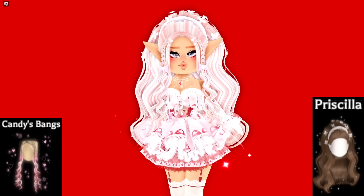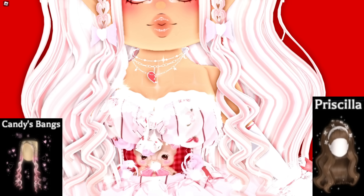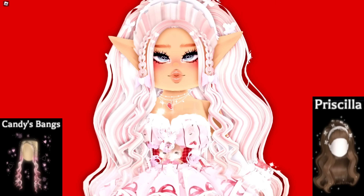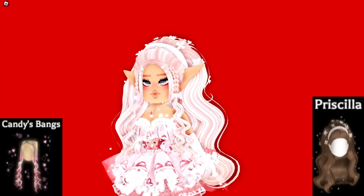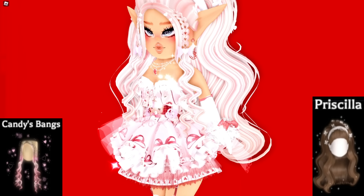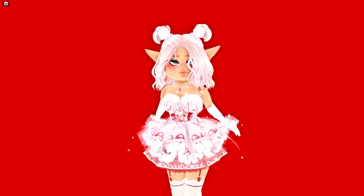This is the Priscilla hair with the Candy bangs. The Candy bangs are very detailed and gorgeous, and while the Priscilla hair is also gorgeous, adding the bangs in the front adds a lot of detail. The little cute flowers that the Priscilla hair comes with complement the bangs really well. It's just a really pretty, cute half up half down hairstyle.